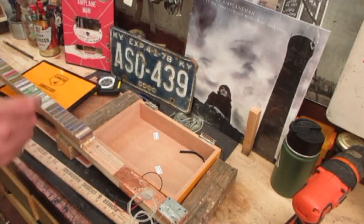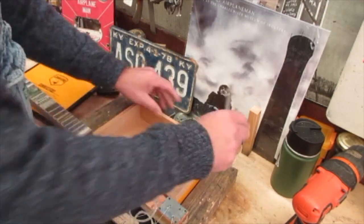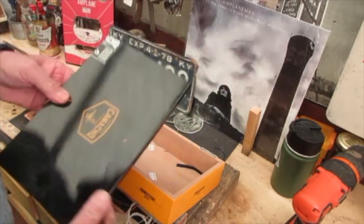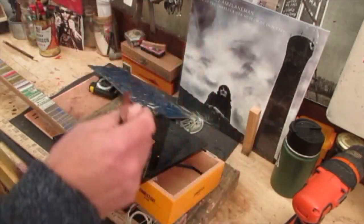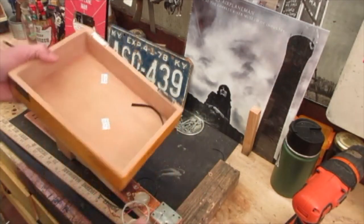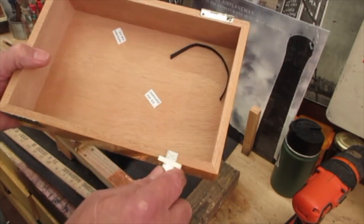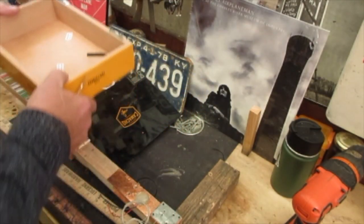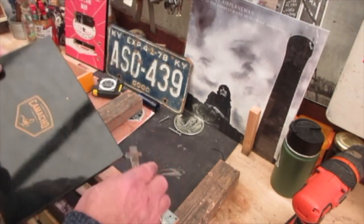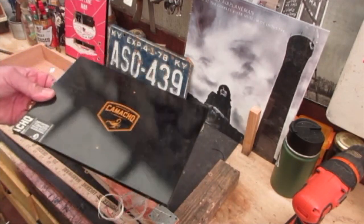We're going to use sink drains for sound holes, and also to keep the top of the box closed. One thing I don't want to do is put my sink drain holes too close to the edge, because then I'll be drilling down into the side of the box. So I take this little depth gauge and make sure I get that measurement, then I'll mark off the top of the box.